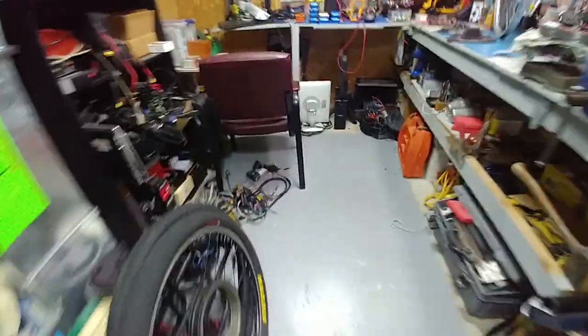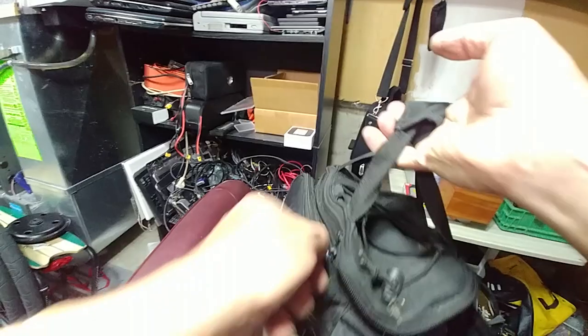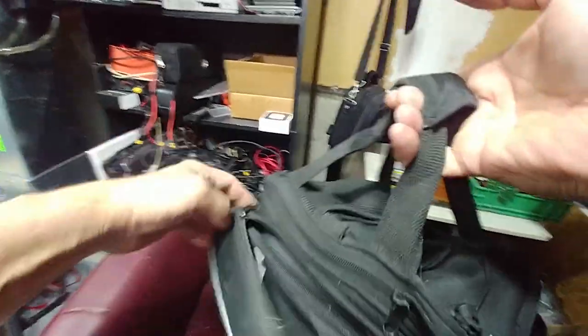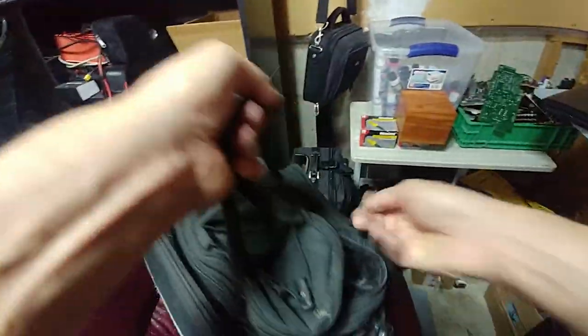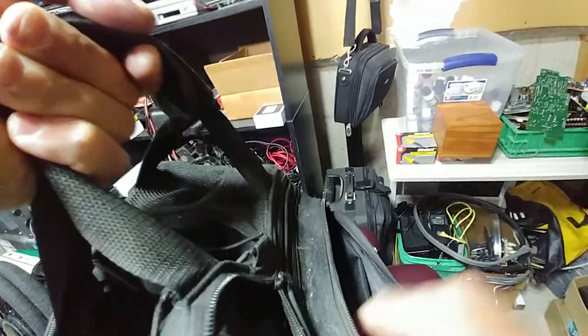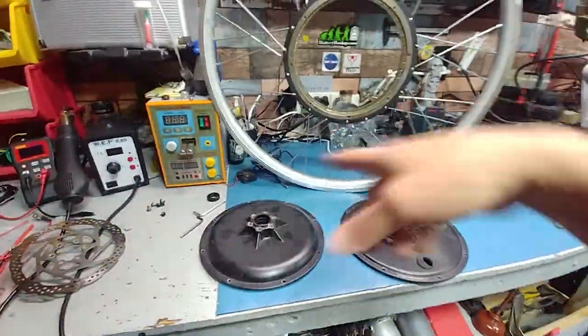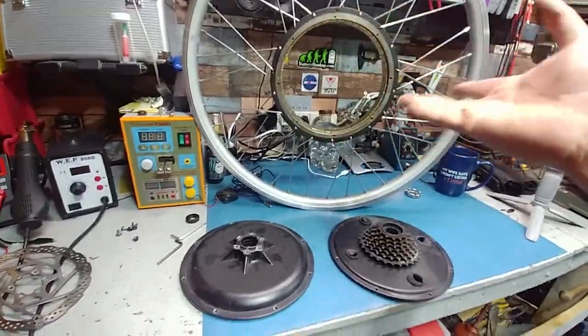We're going to get a puller and pull that cluster off. We're even going to save the magnets — I'll show you how to do it, it's not that hard. The spokes are going to be saved too. I know they snap, but if you're in a pinch and they're pretty much all the same size for these 9C motors, they're worth saving.